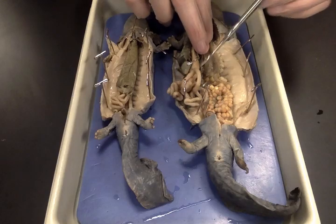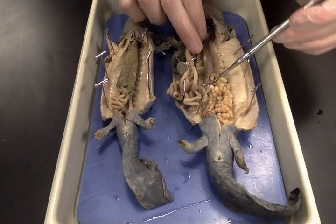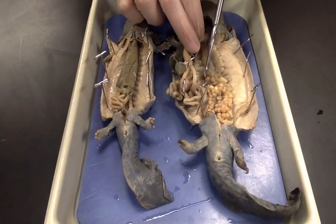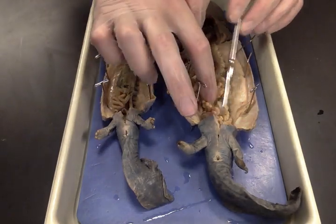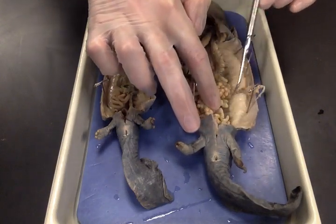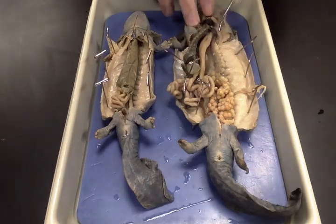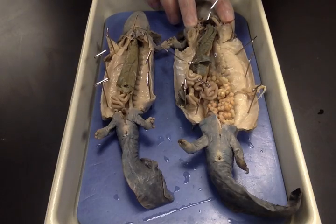Next to the stomach is the spleen — that's this dark structure here — which also aids in digestion. Underneath the stomach and the spleen are the two thin, almost completely transparent lungs. They're not very functional in these guys, which is why they're so thin. Below all the eggs you've got this frilly kidney; the kidneys are at the back body wall.